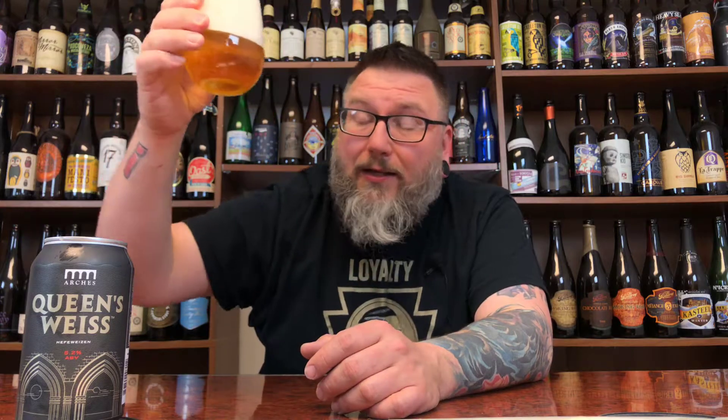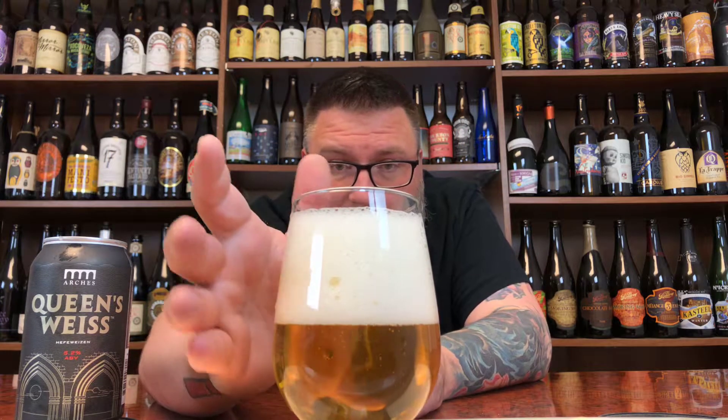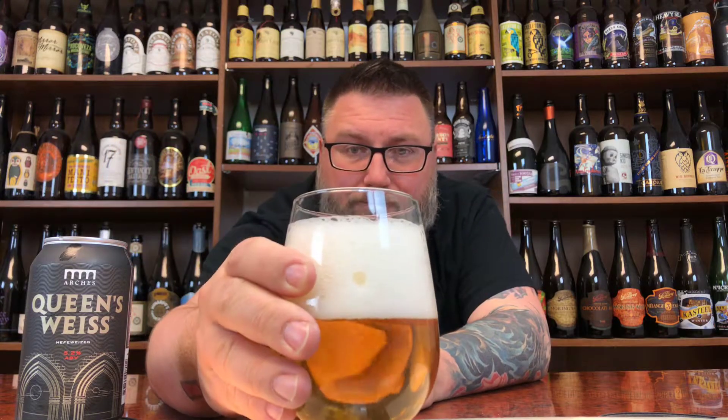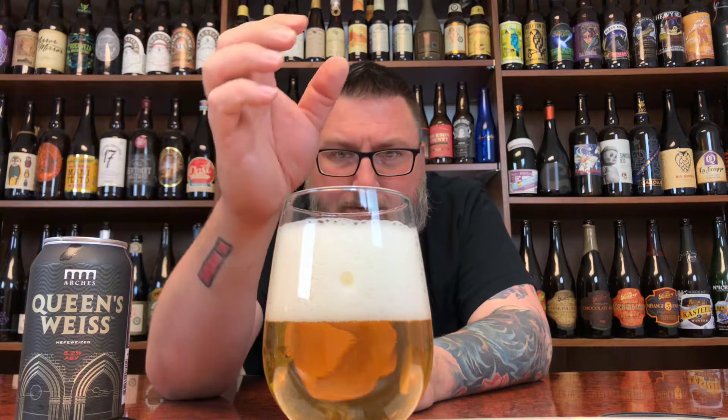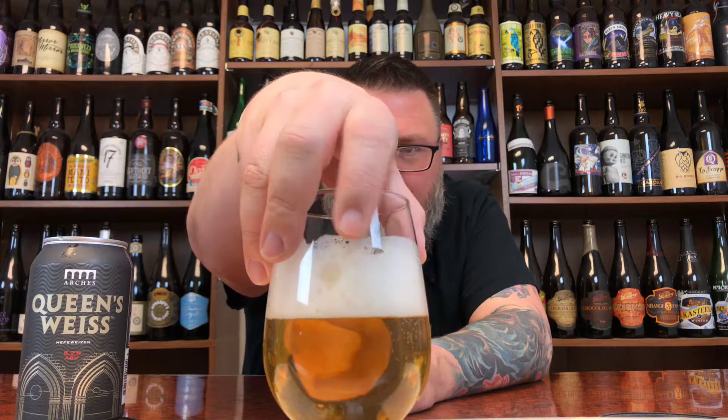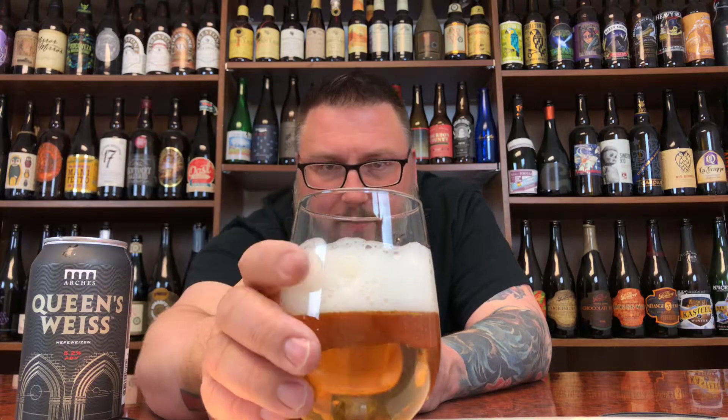First things first — let's talk about the bottom before we talk about the top, because that will dissipate hopefully relatively quickly. That's clear. I mean, last time I saw a German-based Hef that was that clear, I don't remember. It's crystal clear with very soft carbonation. It looks a lot like ginger ale. You have this weird pop-rocky kind of carbonation on top — really aggressive, crumbling down upon itself, with huge indentations in the head. It's a unique head.